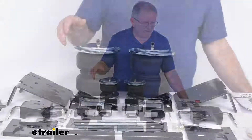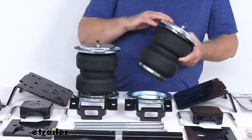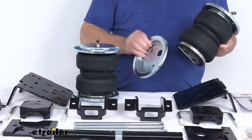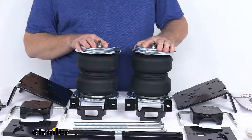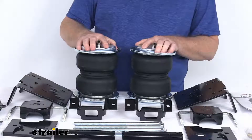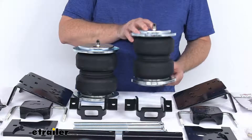Now I wanted to zoom in to show you a few parts here. It does come with the Airlift exclusive upper and lower roll plates. These roll plates will increase the load capacity of the air springs, and will also help protect the springs from any damage, which helps extend the life of your air spring suspension.